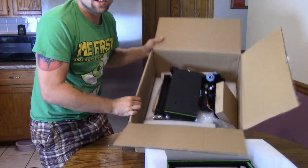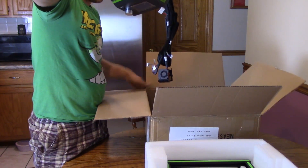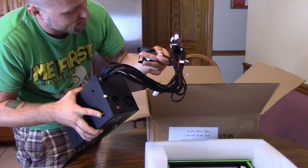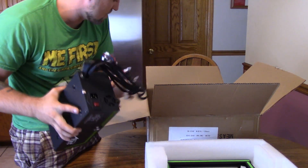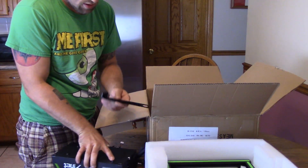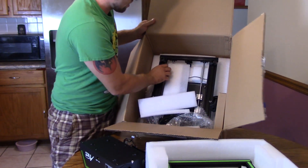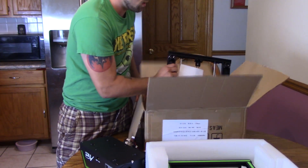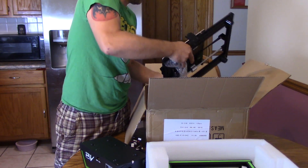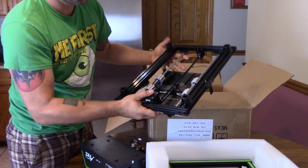Here is the rest of the box. We got the power supply with the hot end and everything right on it. There's a front piece to the screen. And then we got the bed and the Y axis.